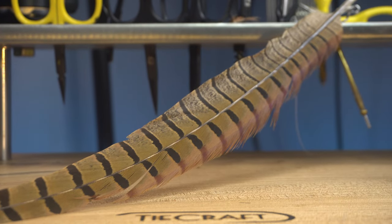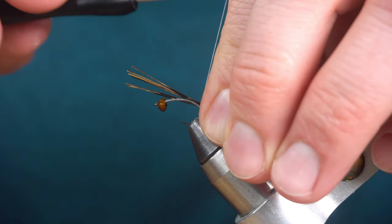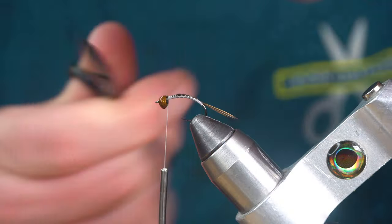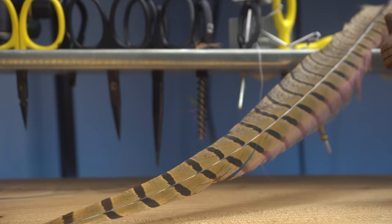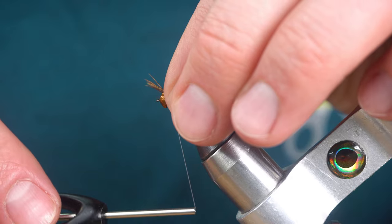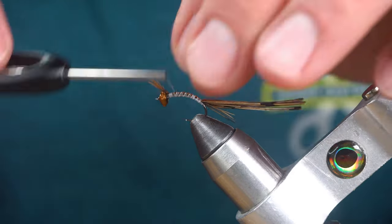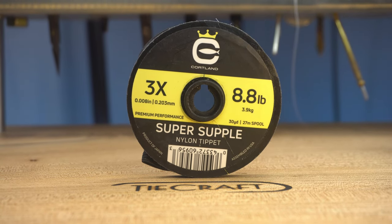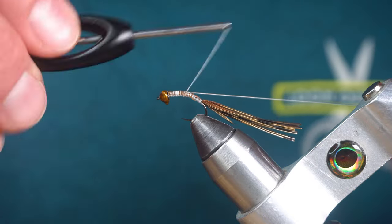For the tail I'm going to grab five or six pheasant tail fibers. For the wing case I'm going to grab about a dozen pheasant tail fibers. For the ribbing I'm going to use simple 3x tippet. Since the tippet is clear it'll still segment the body but still show the color through it.